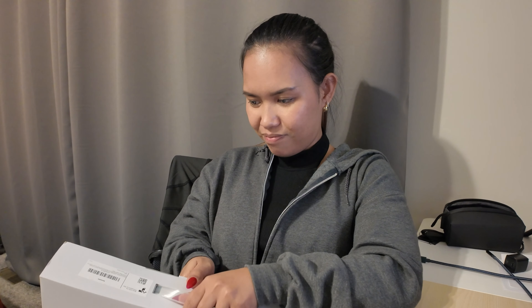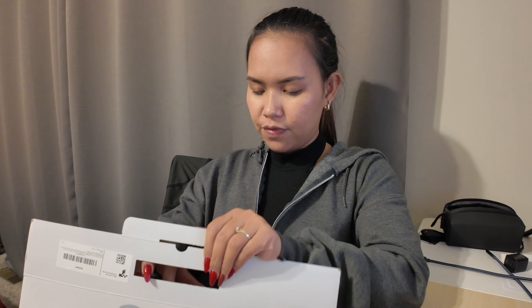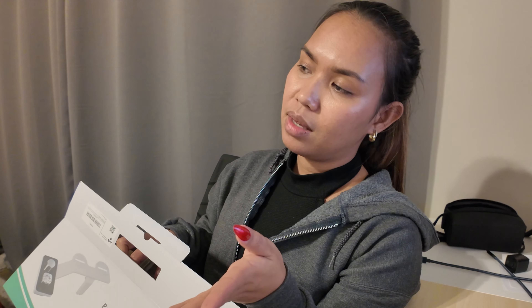Our old bidet that he bought from Amazon two years ago broke — the hose is leaking and that's not very nice. It had a lot of good reviews at the time he bought it, but right now a lot of people are complaining because apparently they're experiencing what we have experienced.